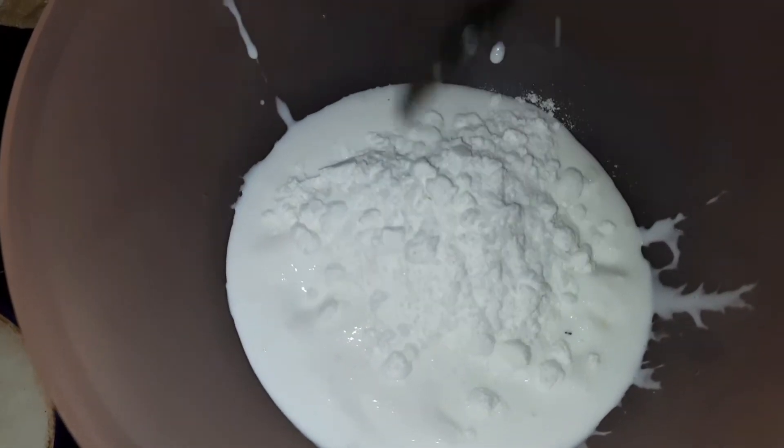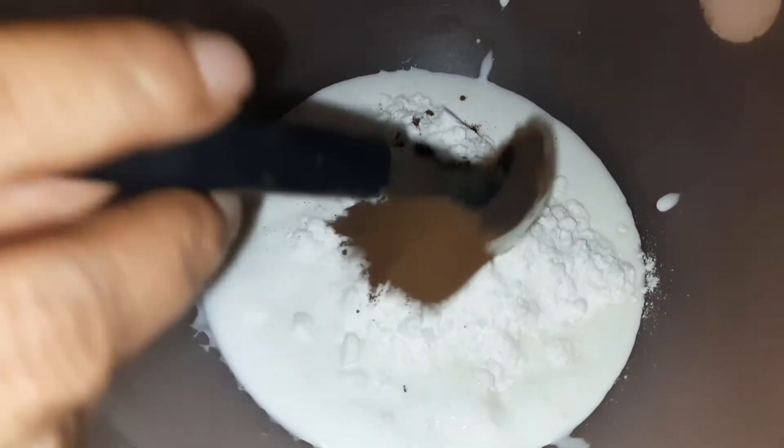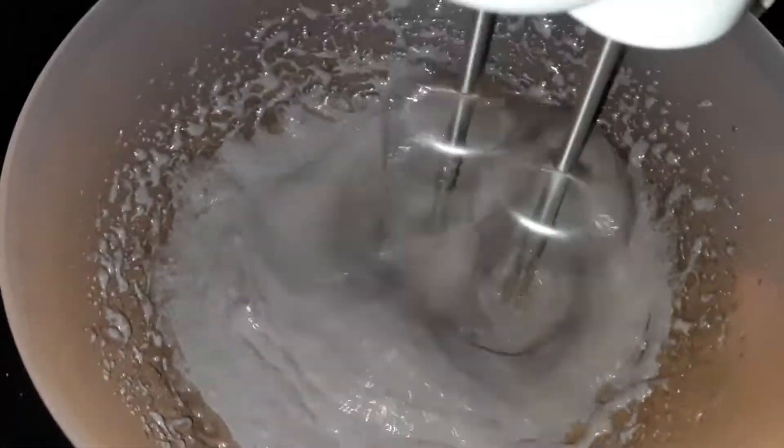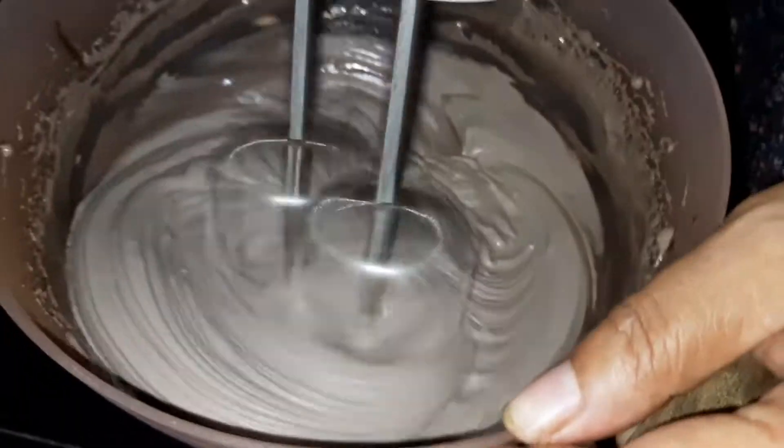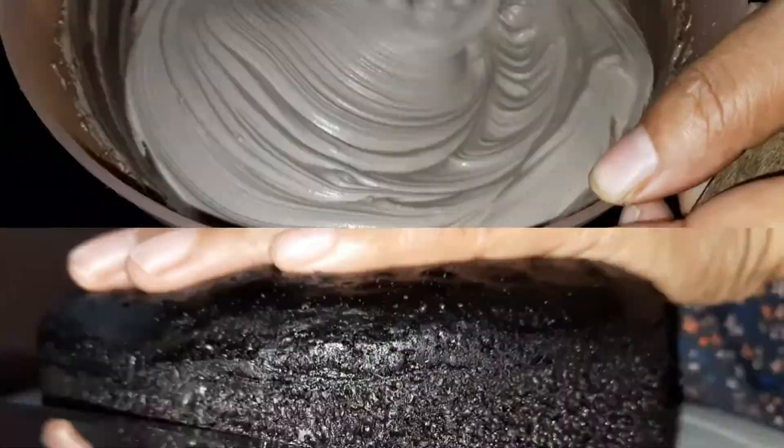Let's get the frosting ready. Add 1 cup of whipped cream, 4 teaspoons of cocoa powder, and mix well.